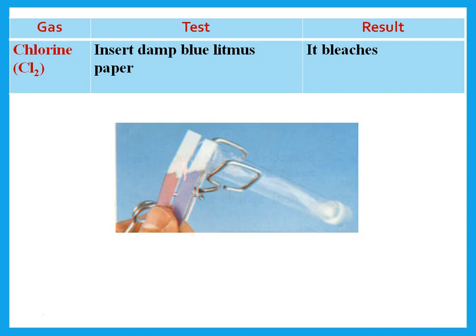What is the test for chlorine gas? We insert damp blue litmus paper — it bleaches. The litmus paper is either blue or red: acid turns it red, base turns it blue. But if you put it in chlorine gas or chlorine solution, it bleaches, meaning it becomes white — not blue, not red.